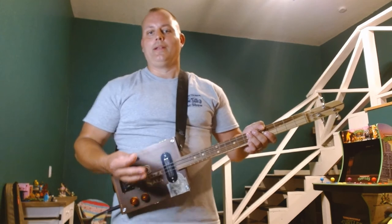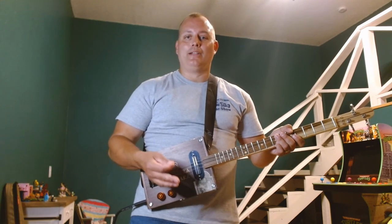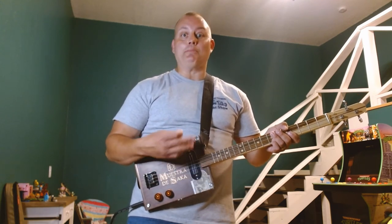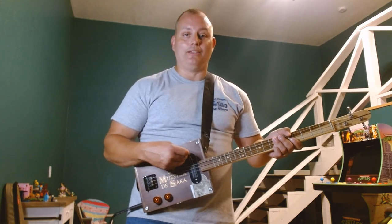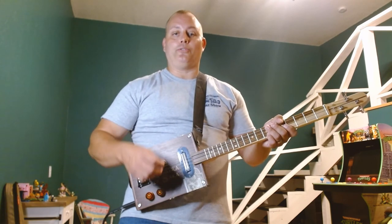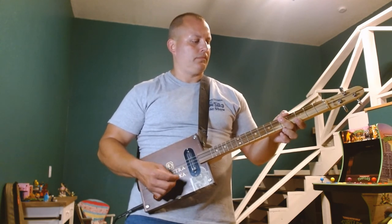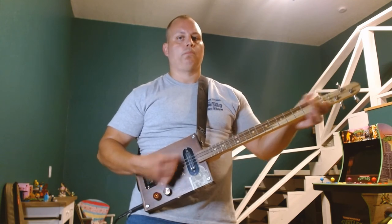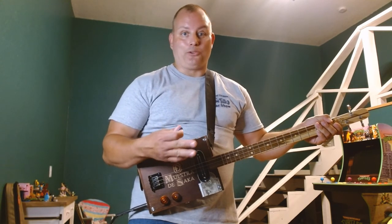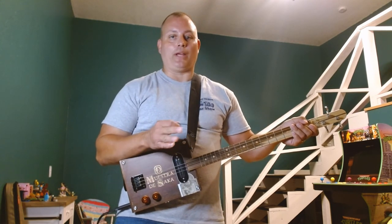That pretty much covers the whole song for you. We've got the main riff — which is the part everybody likes — some options you can do on the verse, and then something you can do for the chorus. I'll be honest, I haven't been playing as much lately and I can tell I'm rusty. But that covers all the parts of the song. Once you get that main riff down, that's going to attract a crowd — everybody knows that riff when they hear it.